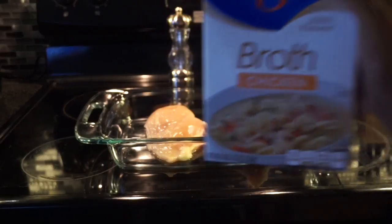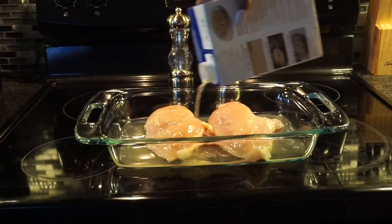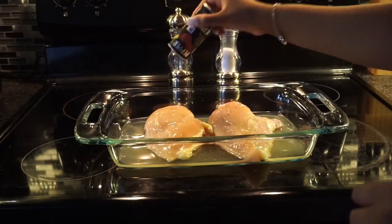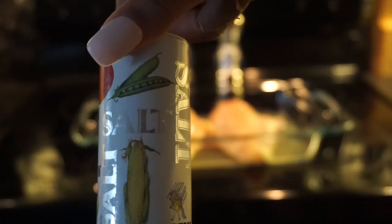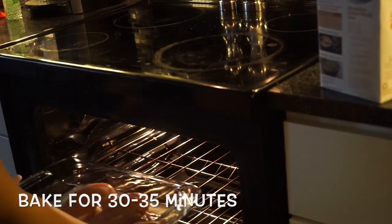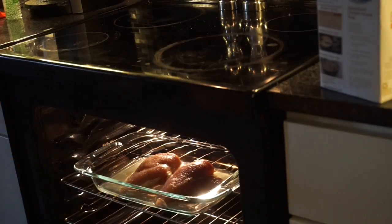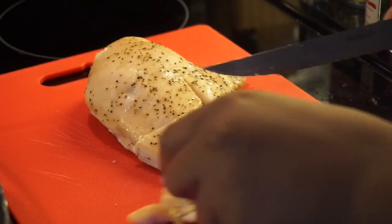First, start with your chicken breasts. Fill the bottom of the pan with your chicken broth — enough to cover the bottom of the chicken breast. Next, season your chicken with pepper and salt. I'm not going to worry too much about the seasoning because the broth and soup will do a lot of the seasoning. Then pop that into the oven and let it bake for 30 to 35 minutes at 375 degrees.